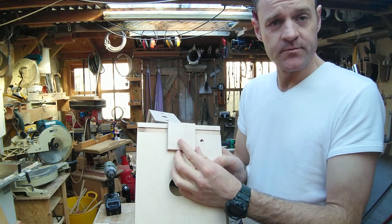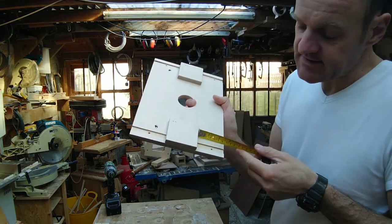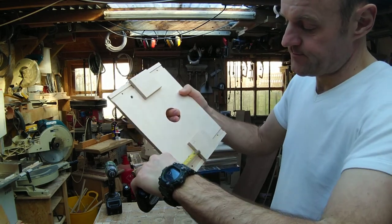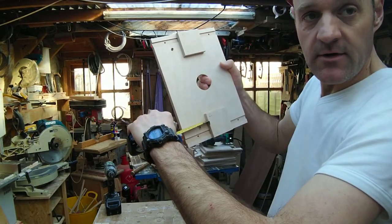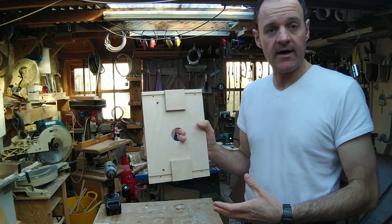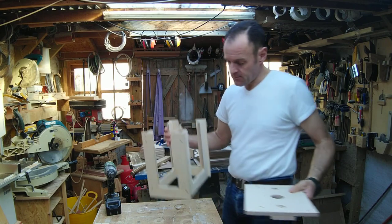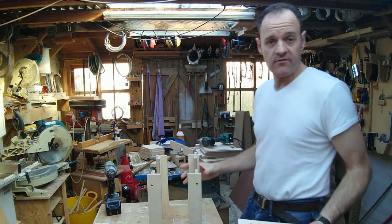These blocks need to go on the underside. All you need to do with these is glue and pin them in the correct position. As you can see, there's 65mm from the front and 75mm from the back. This unit has a 10mm overhang on the back, which is why there's a difference.